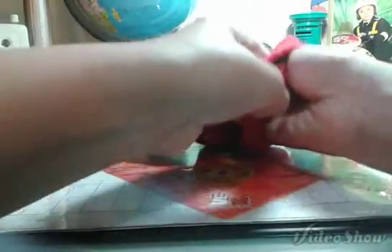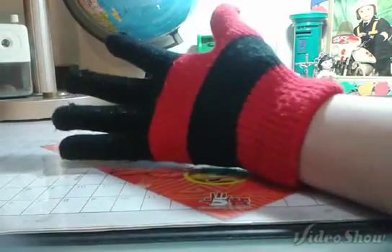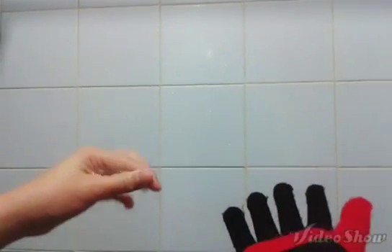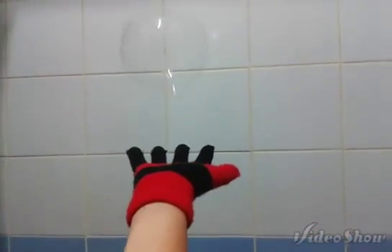Next, you're going to wear the cotton gloves. Then put your hand into the dish soap solution container and blow up a bubble using your hand. Just let it fall on your gloves and you can see the bubble is actually bouncing.